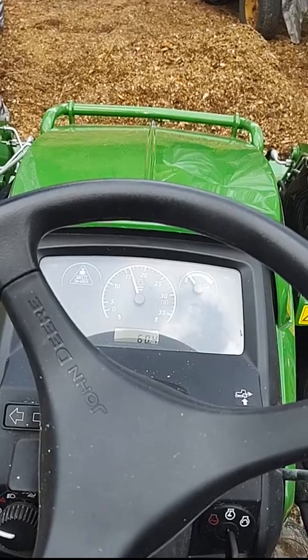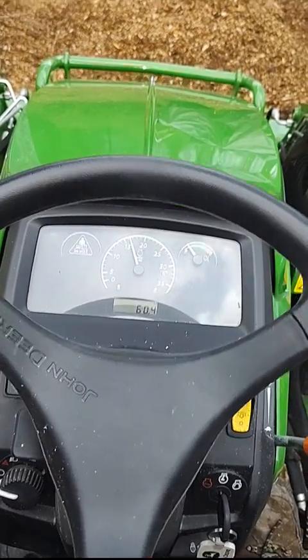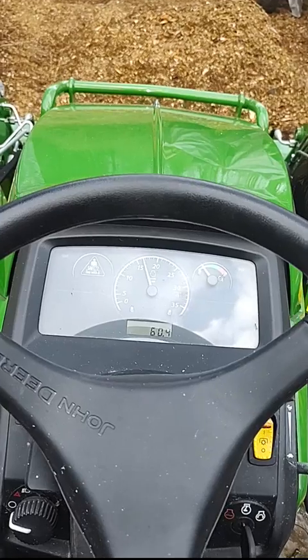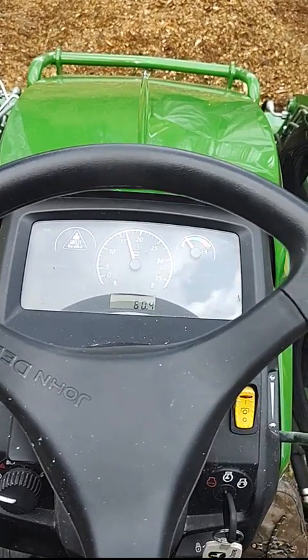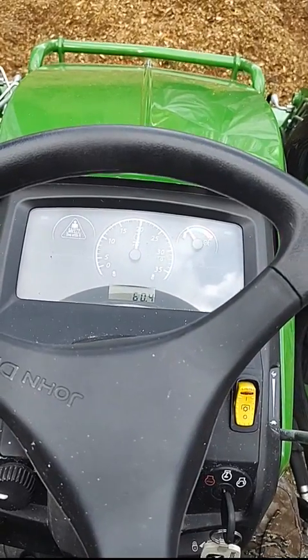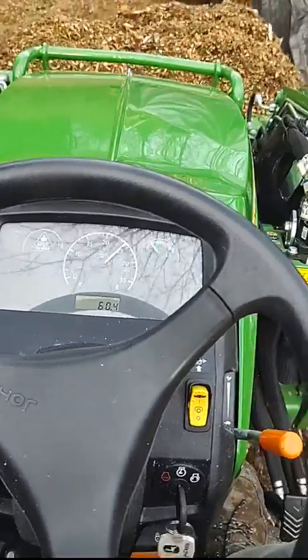One area that I like the auto throttle the most is when I'm scooping into a pile. I have a pile of wood chips up here in front of me — I'm just going to scoop into the pile but I'm not going to touch the throttle with my hand, because my hands are on the steering wheel and on the loader control. As I go in and get the load, I can just scoop into the pile.